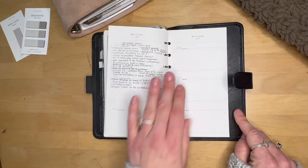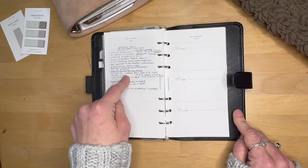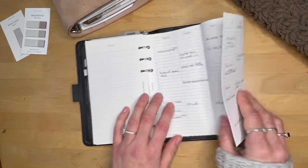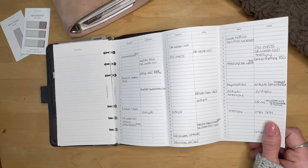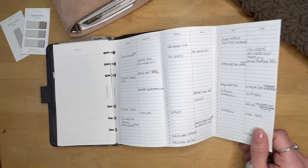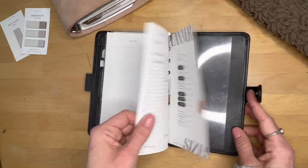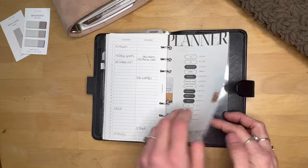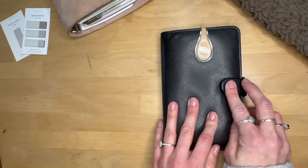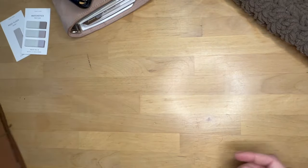I have a little yearly section, then a memories section from Paper Test Designs where I write down anything significant that happened that month — good or bad — in a monthly blurb area. There's a Club Planner Spot fold-out insert with all of last year's medical appointments for reference. Then one of my freebies for planner sizes, and a Filofax clear dashboard acting as a page lifter. That's my little extension planner.